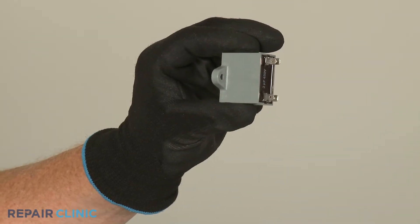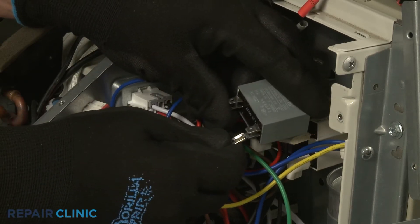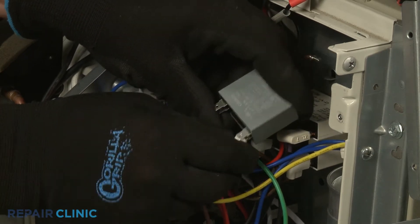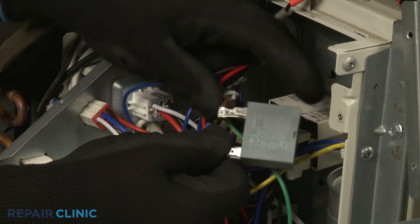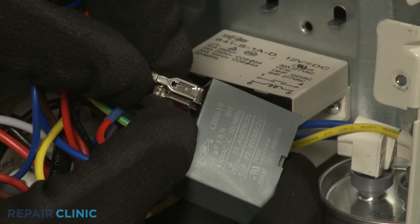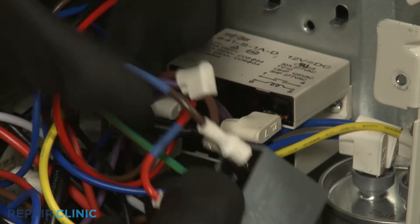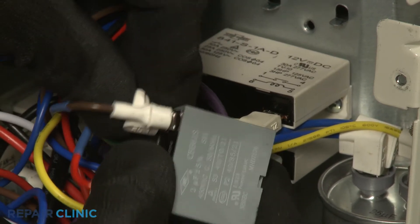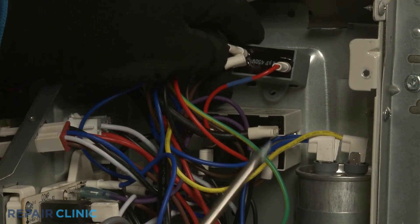To install the new capacitor, attach the wires to the appropriate terminals and slide the insulators over the terminals. Position the capacitor on the rear panel and secure it with the screw.